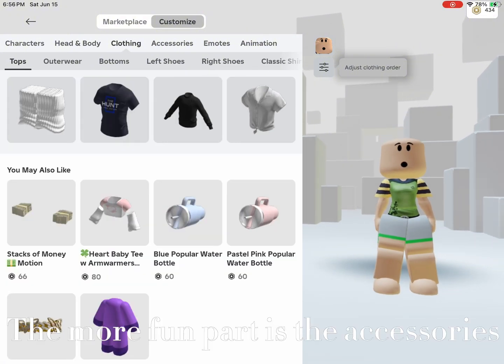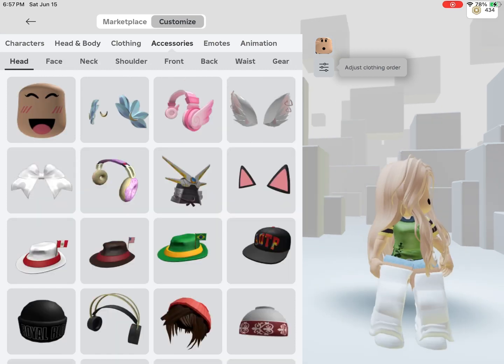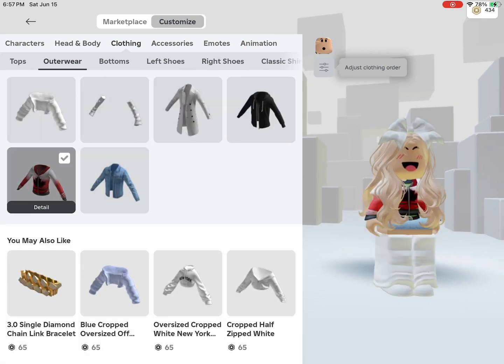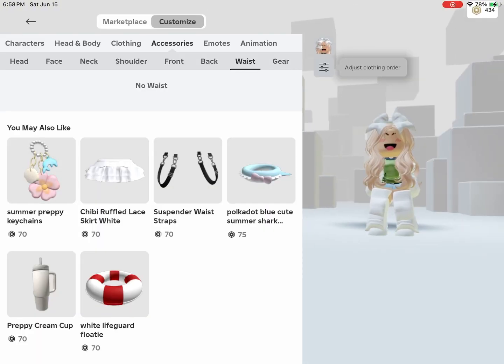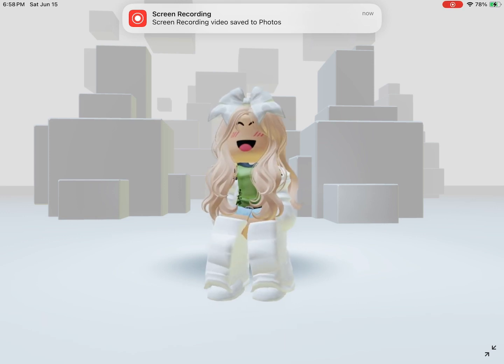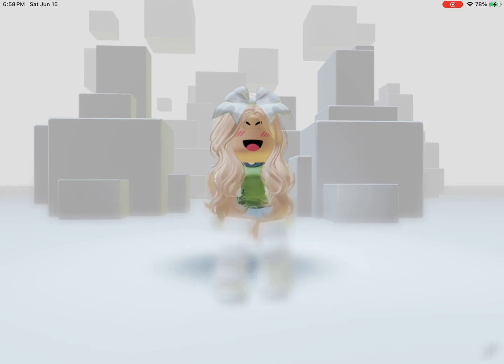The more fun part is the accessories. See, now you got a mini plushie! It might look weird but it still counts. Thanks for watching.